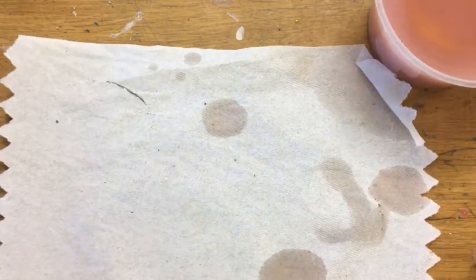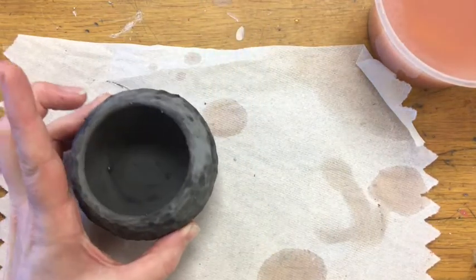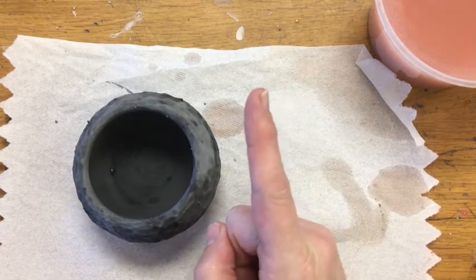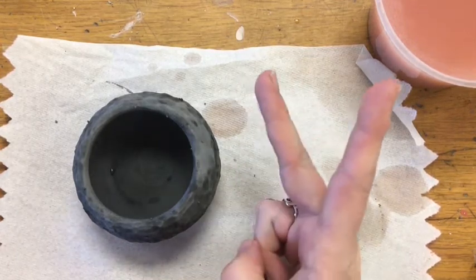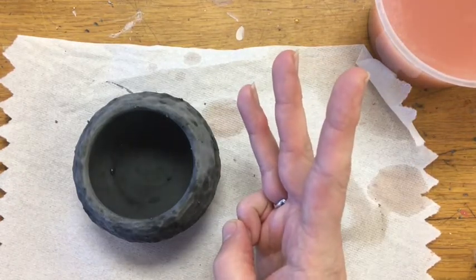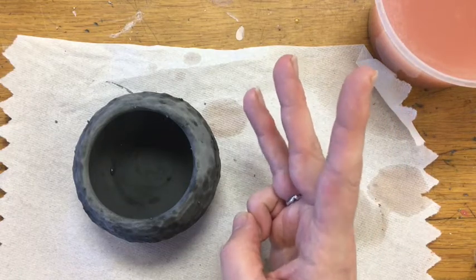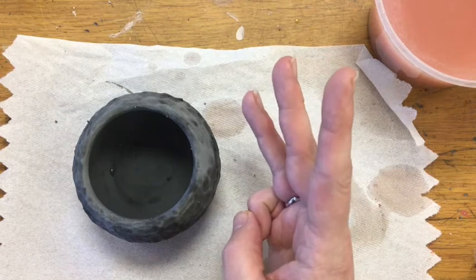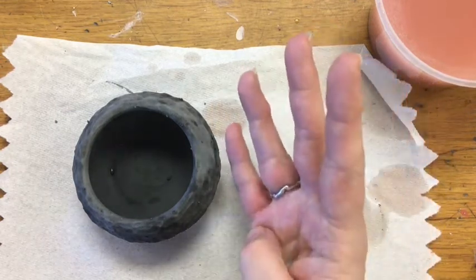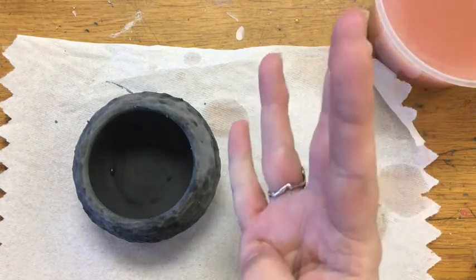Your basic glaze steps for a piece of ceramics: one — rinse and dry off the clay so there's no dust. Two — apply your first coat and let it set. Three — apply second and third coats and let set. Remember, if it's a thinner glaze you do three coats; if it's thicker, you do two coats. You do not want so much glaze that it's dripping off. And four — clean up the base and put it in the kiln to fire. So: clean, coat one, coat two, clean up.